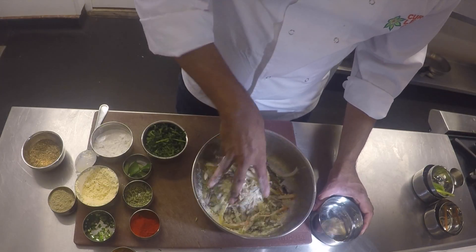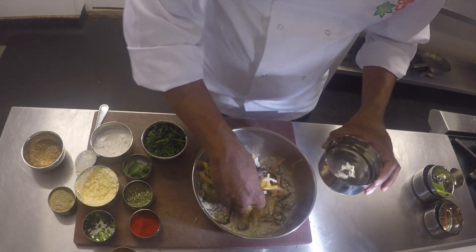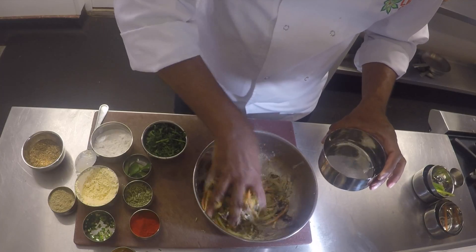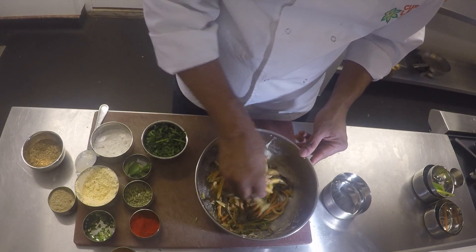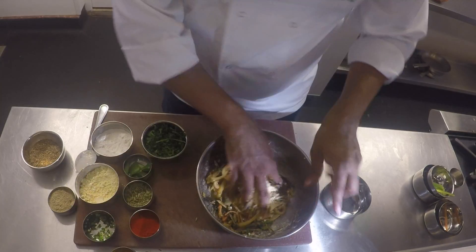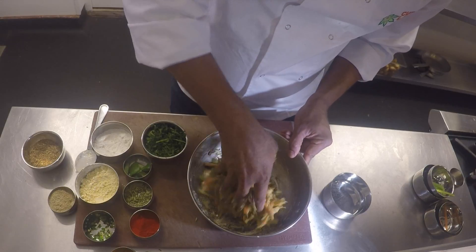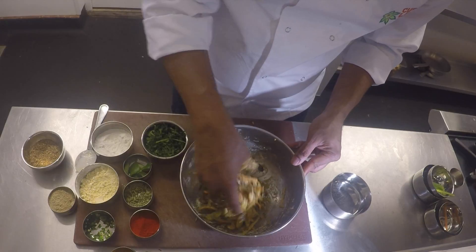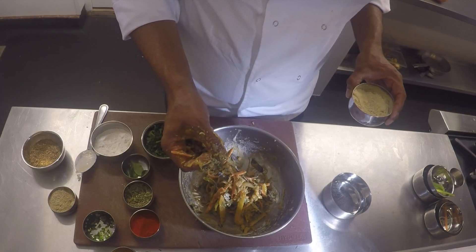Start mixing them up and add a little bit of water to bind it all together, adding water gradually. Check the consistency — if you need more flour, add more gram flour. All we're trying to do is bring it together into one big lump. When everything binds together like that, it's ready to go into your fryer.